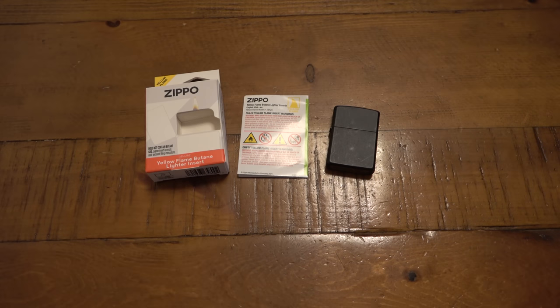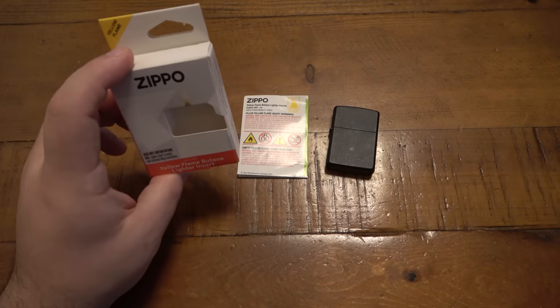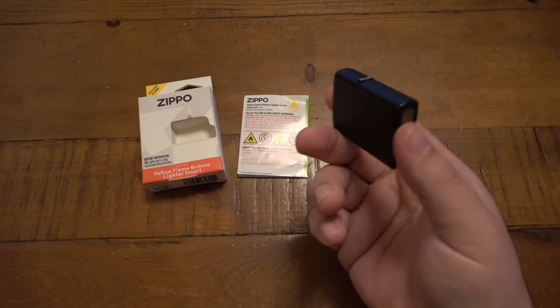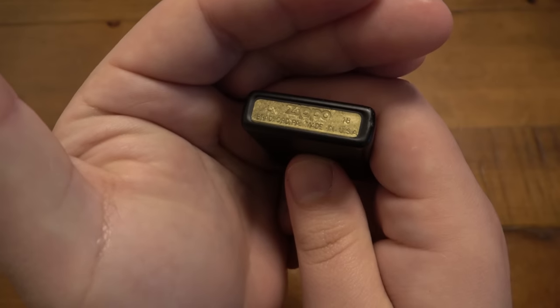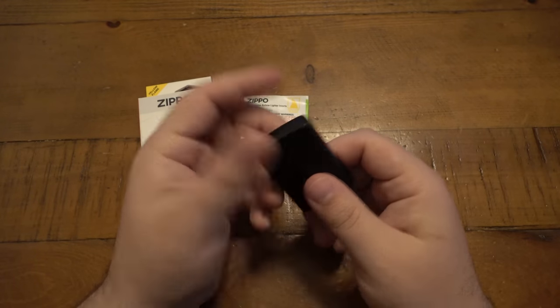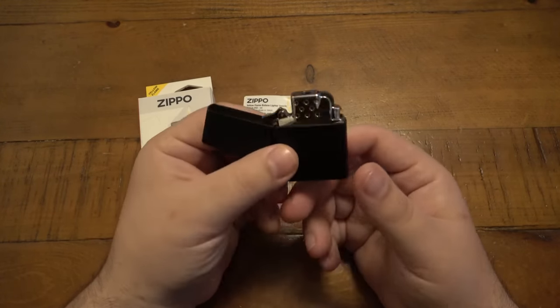Hey, what's going on guys? So I finally picked up the new Zippo insert. I've had it for a couple days now and I think it's finally time to talk about it. I have it in this 2018 black case. This is the case I was using for one of the off-brand inserts because occasionally I do like carrying a Zippo with a butane insert. But this is the new insert right here.